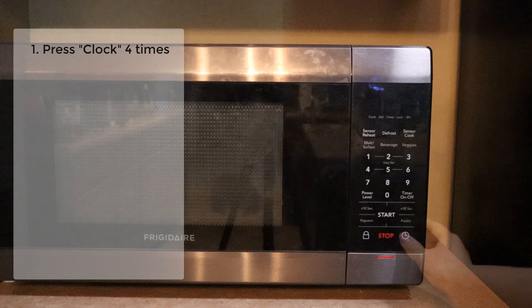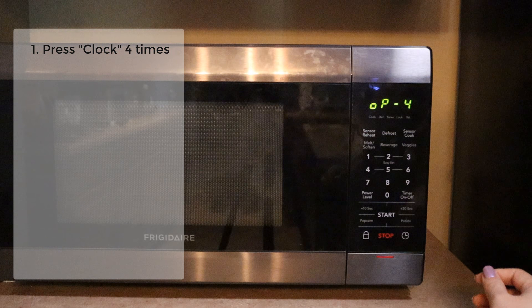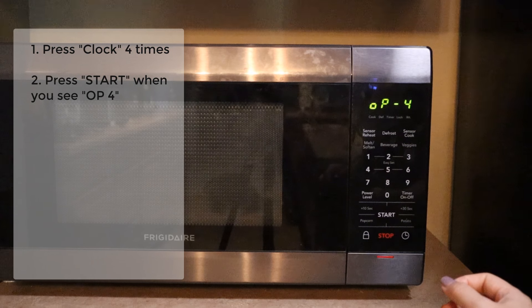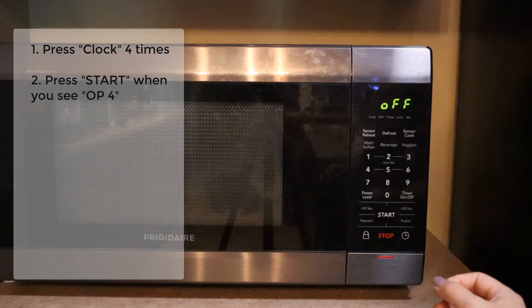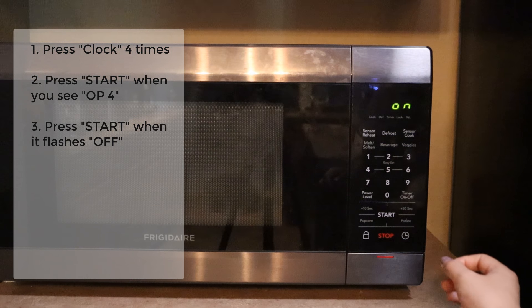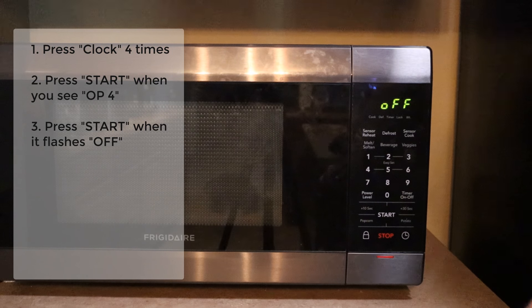Press clock four times. Once it says OP4, press start. Wait for it to blink — it's going to flash through ON and OFF options. When it says OFF, press start. That means we are setting it to OFF. Now our clock will stay on.